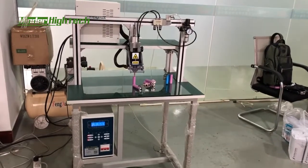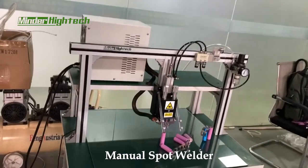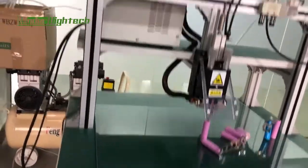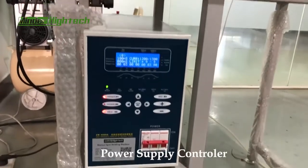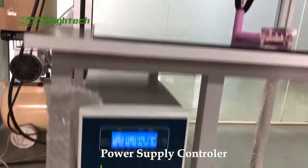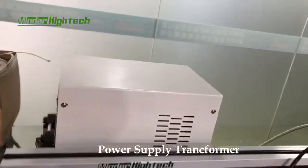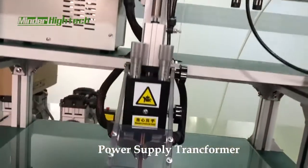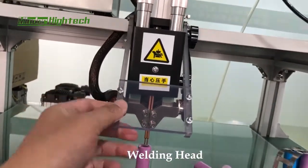Let's introduce the manual spot welder, inverter type. This is the power supply, this is the power supply controller, this is the power supply transformer. This is the weld head and it's covered with a cover.